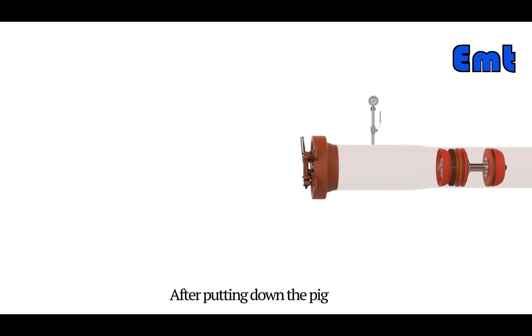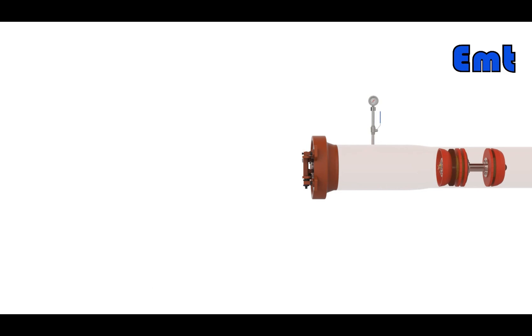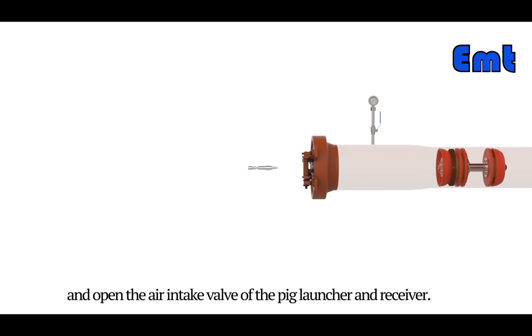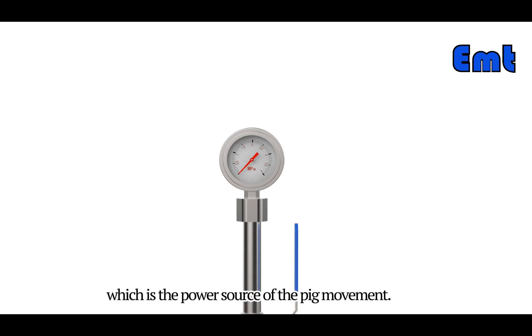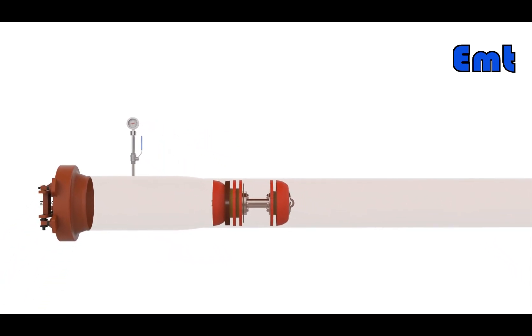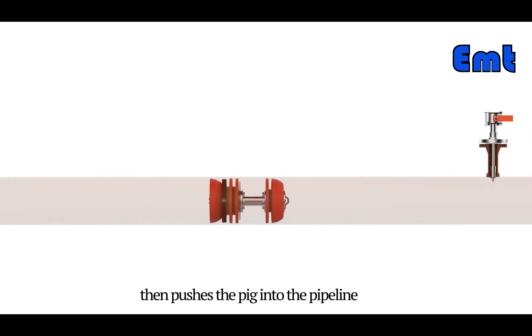After putting down the pig, close the quick opening closure and install the safety device. Then close the air release valve of the pig launcher and receiver, and open the air intake valve. At this time, there will be a pressure difference between the front and back of the pig, which is the power source of the pig movement. The pressure then pushes the pig into the pipeline.